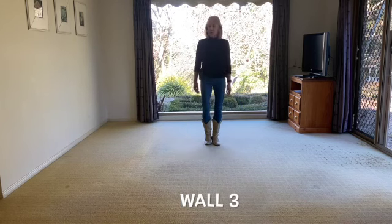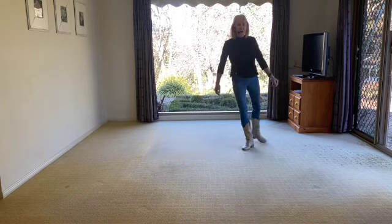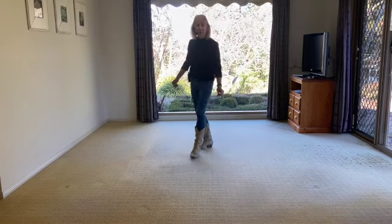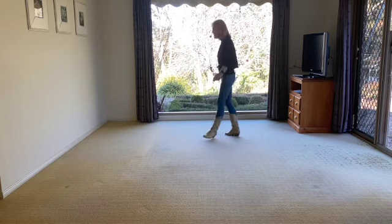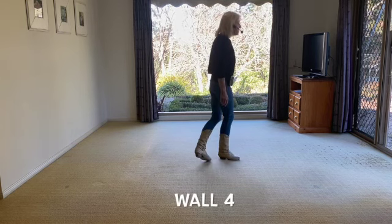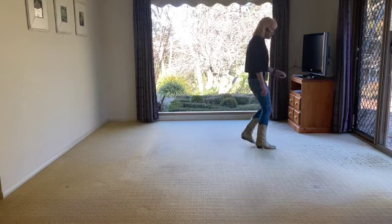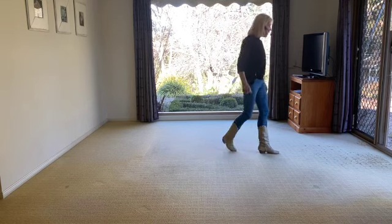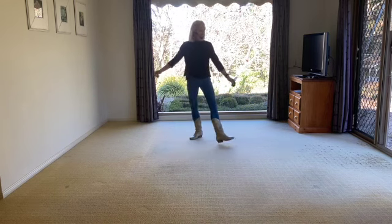Some counts on the back wall — this is for wall three. 1, 2, and 3, 4, sweep, 5, 6, sweep, 7, 8, cross, 1, 2, and 3, 4, and 5, 6, and 7, 8, and. Side — this is for wall four. 1, 2, and 3, 4, sweep, 5, 6, and sweep. Behind, cross, rock. 1, 2, and 3, 4, and 5, 6, and 7, 8, and.